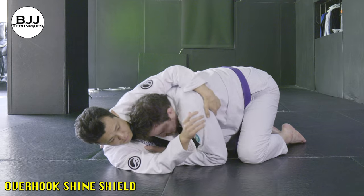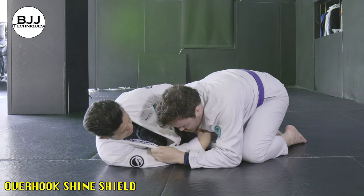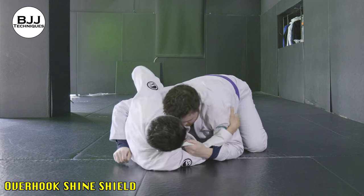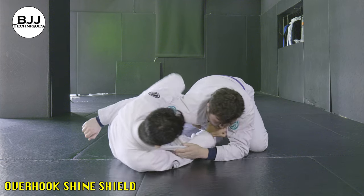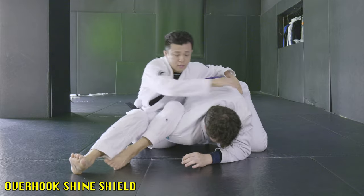Hey guys, it's Yoshi here. Welcome back to another video. Today's video, I'm going to show you shin shield and overhook. Once you can set it up, it's a very efficient position. You can easily shift to submission with your opponent's reactions. So in this video, I'm going to show you how to set up overhook from shin shield half guard and some major submissions from them. Hope you guys enjoy it.